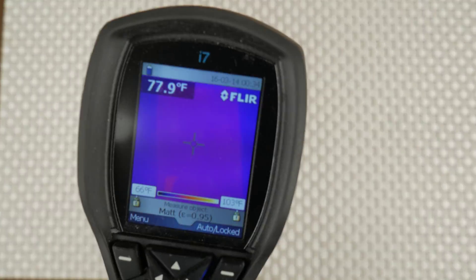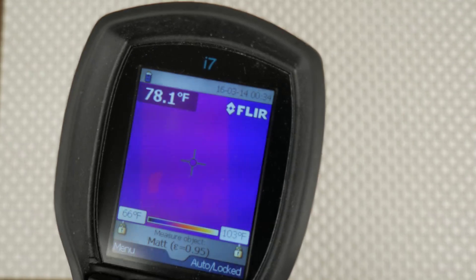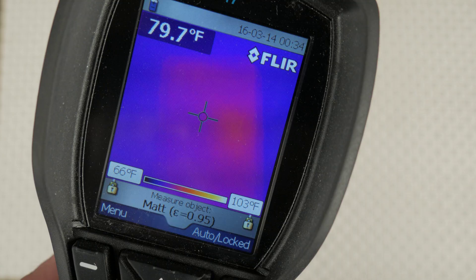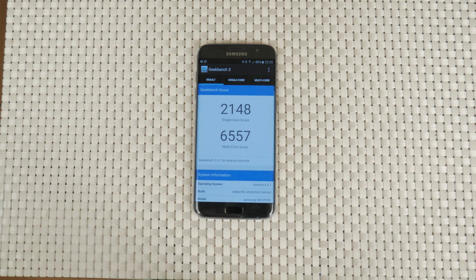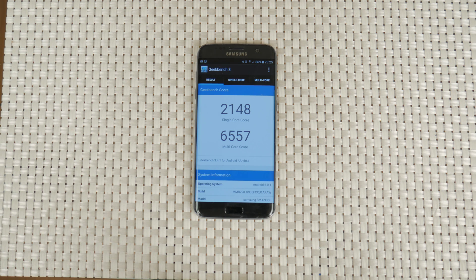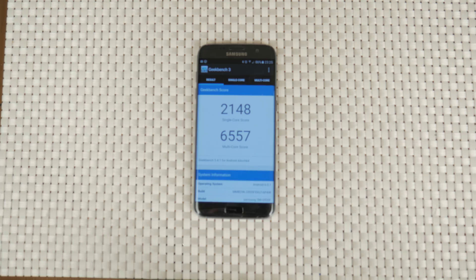We let the phone cool down and ran Geekbench. The phone started at around 26 degrees Celsius again. Since this benchmark is much shorter, the phone only heats up to around 29 degrees Celsius. The final score is 2150 for single-core performance and 6550 for multi-core. Last year's S6 had 1500 and 5200 respectively, and this year's Snapdragon version scores better in single-core at 2300, but falls behind noticeably at multi-core at 5300-5360. Antutu benchmarks seem to corroborate this.